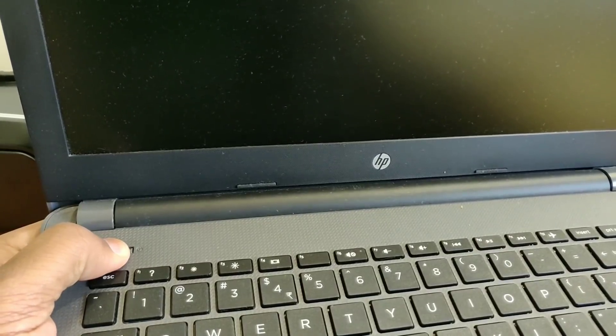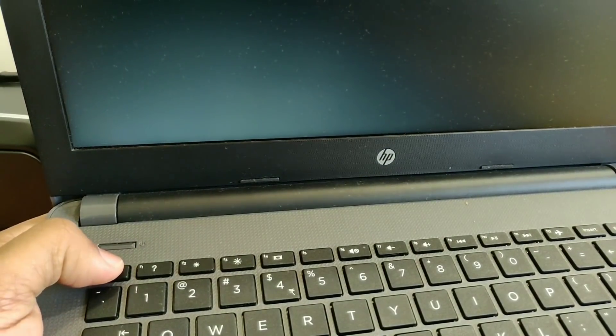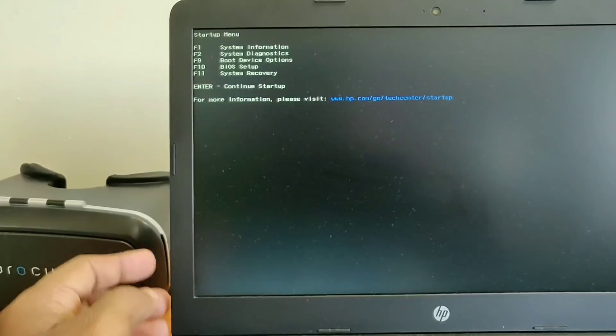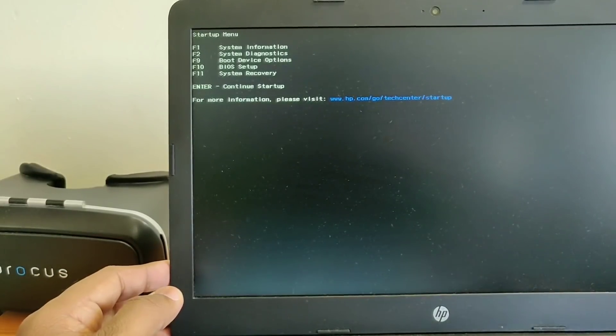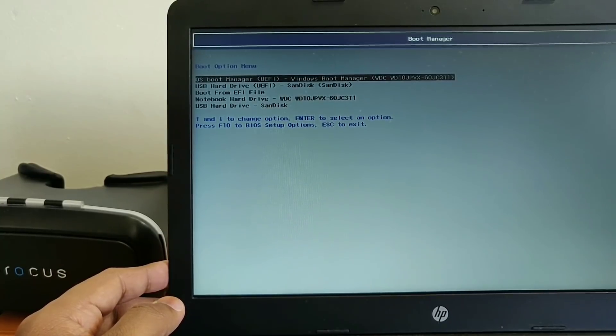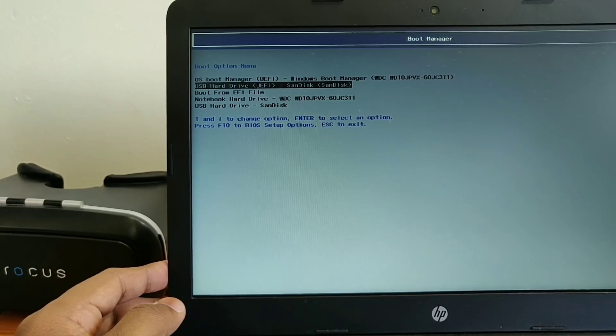Then shut down your PC. After shutting down, boot it again. While booting, press the boot menu key — for my HP laptop the boot menu key is F9. For your PC, you have to search it manually on Google. Then select the second option, USB Hard Disk, and press Enter.